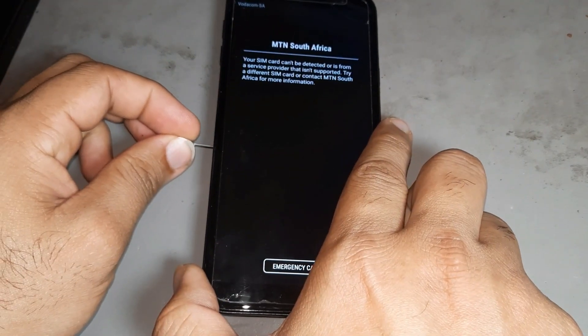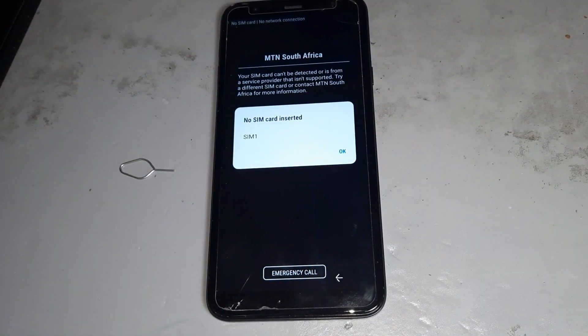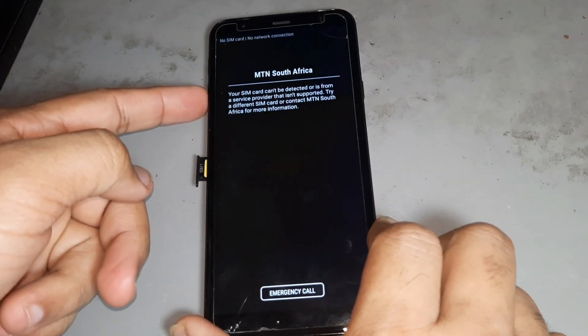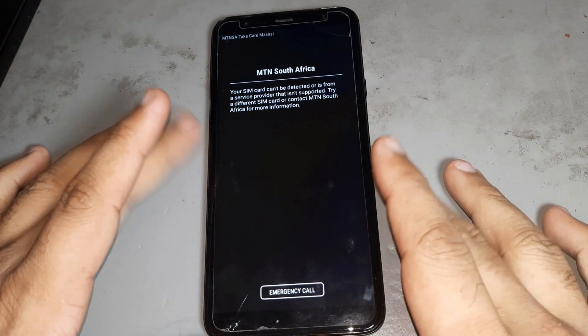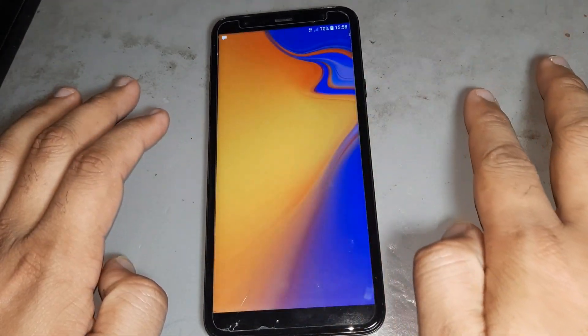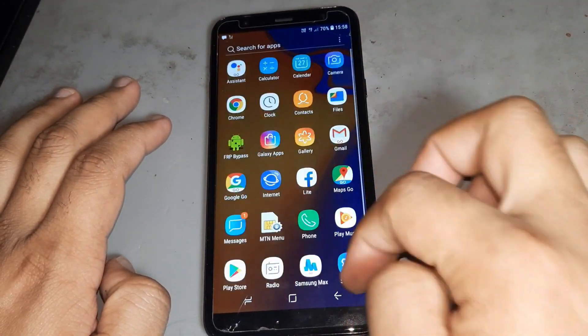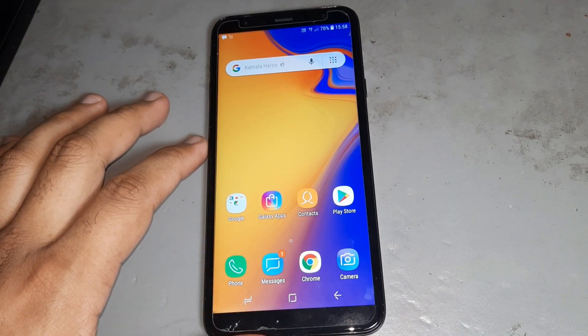Now use your MTN SIM card. 100% your phone is done. You see this phone doesn't have any problem — phone is done 100 percent. Like and share the video also please.